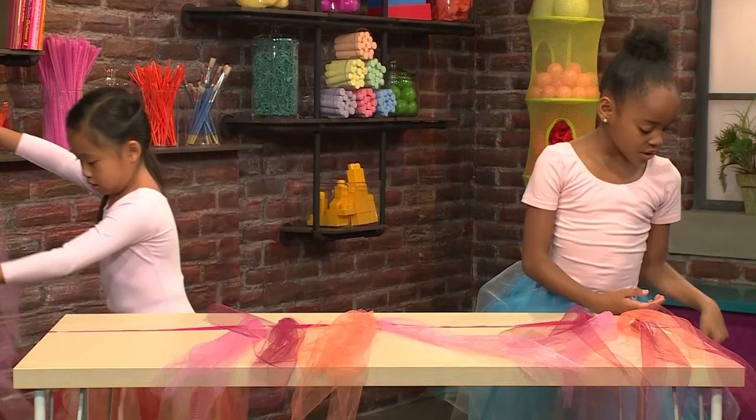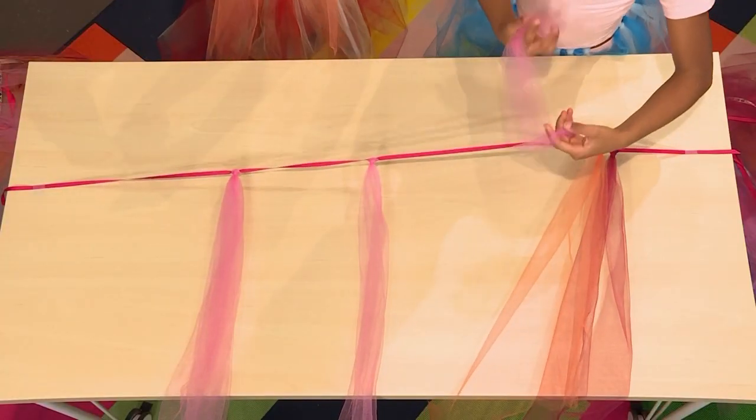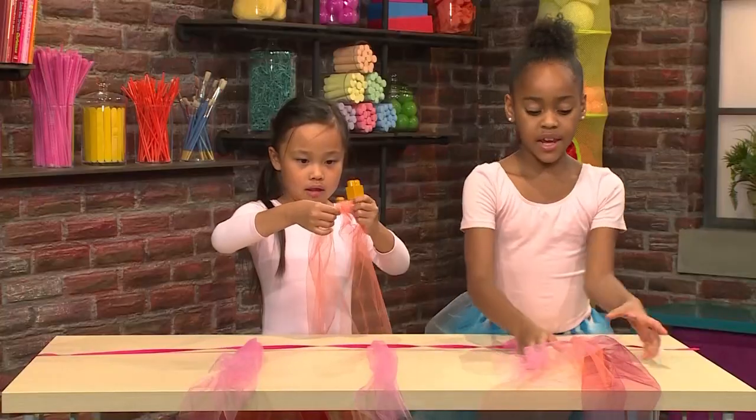And then you just keep adding tulle to make your tutu thick. You can use pink, blue, orange, red — any color.